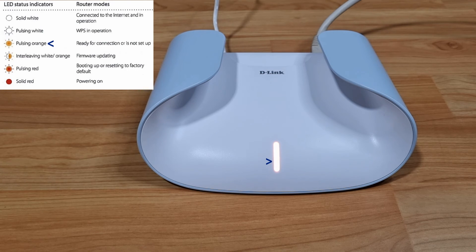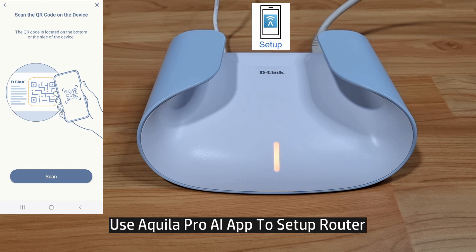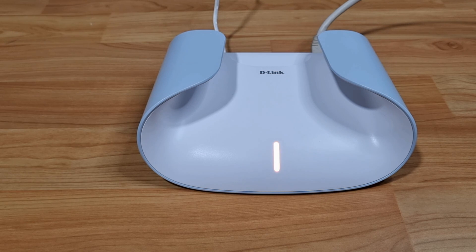Once the router has restarted, you can see that the LED status is blinking orange. You will now need to use your Aquila Pro AI app to discover and set up the router with your new internet service provider. This is how you do a reset for your D-Link Aquila Pro AI mesh router.